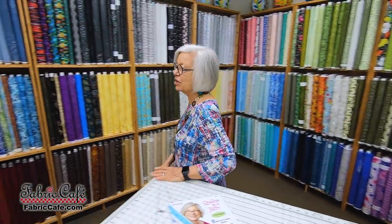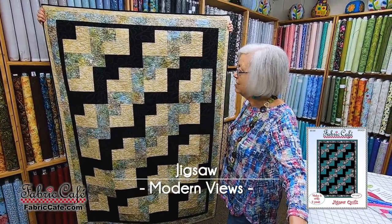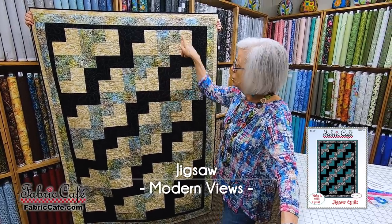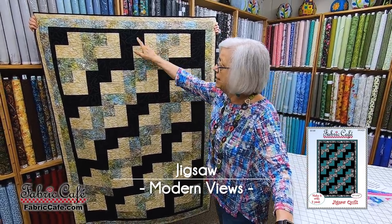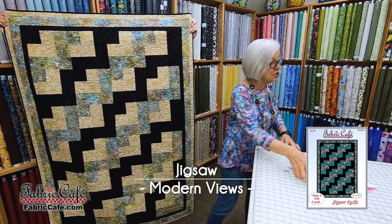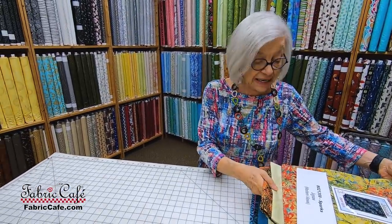The first one we're going to talk about today is the Jigsaw pattern. This is such a fun pattern to make. It uses our standard three one-yard cuts — you have a focus fabric, a light, and a dark. Now, we don't have this fabric available, but we do have some really pretty fabric that we want to show you for this one.